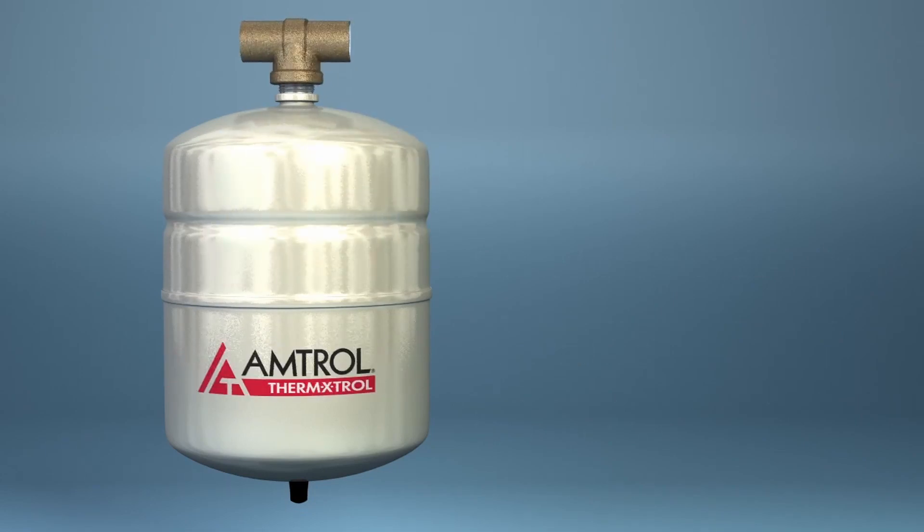Amtrol thermal expansion tanks can be found at your local plumbing and heating wholesaler. Thank you for watching!